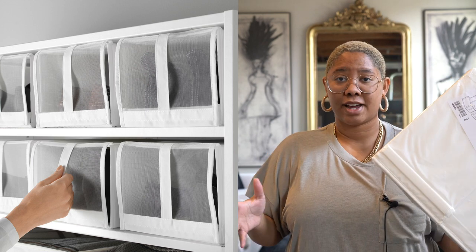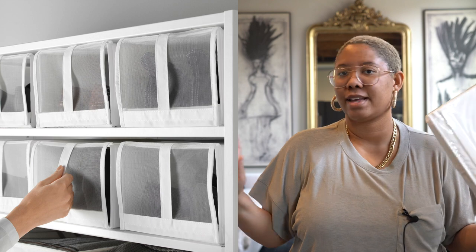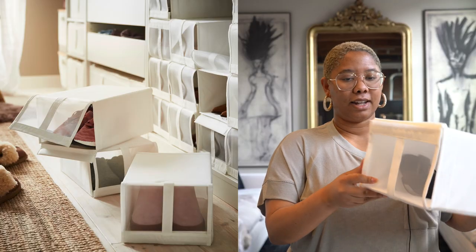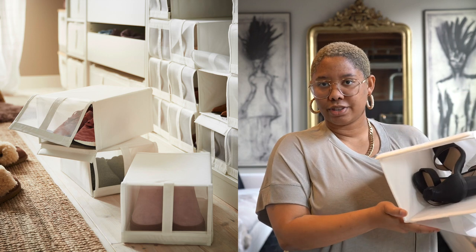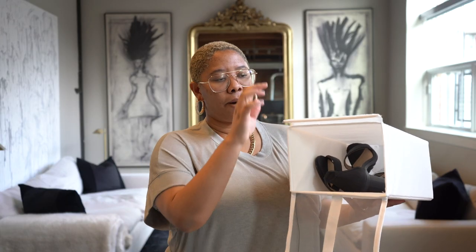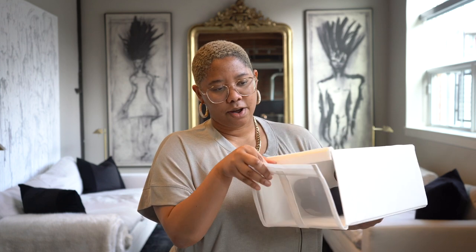You could use the basket for books or just about anywhere — it looks great. Next I'm obsessed with the Skubb shoe containers, which come in a four-pack for $7.49 in white. They are collapsible shoe containers — you open one up, put your shoes in. These fit a size 10 with still a lot of space, so you can actually fit two pairs of shoes. You take the velcro and let it meet, and then you can see what shoes you have inside. They stack on top of one another which is what I really love.